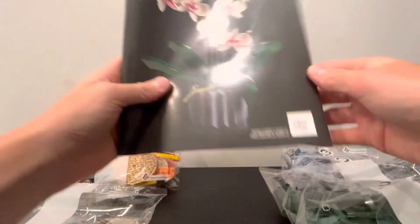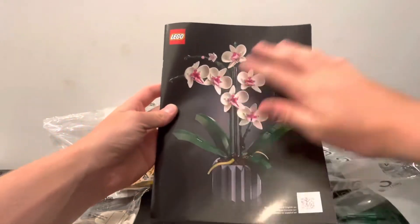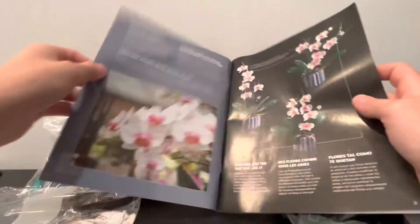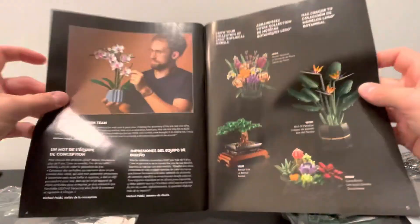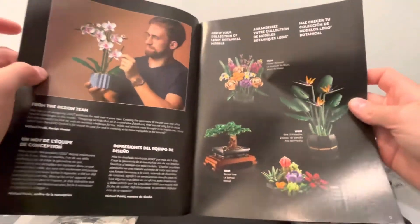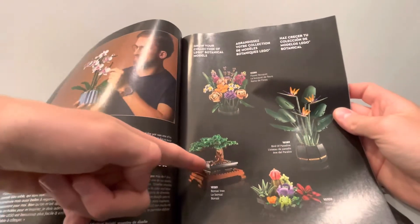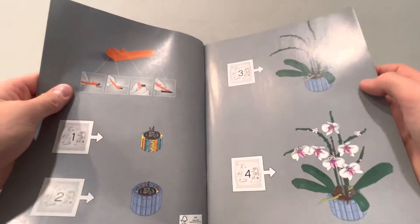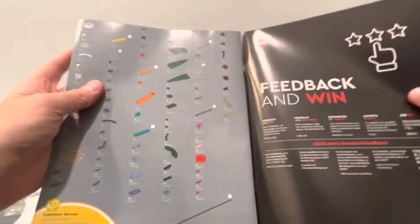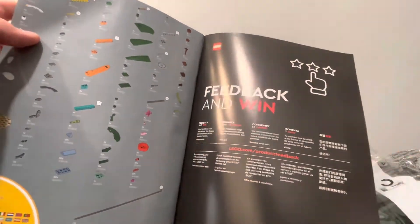On the instructions, you have a little QR code at the bottom if you want to look at it online. You have the build on the front, and then if you open it up, you can see how the designers made it and some info about the designers in the Botanical Collection. You can also see some of the other sets such as the flower bouquet, the bonsai tree, the succulents, and the bird of paradise. Then you've got the bags and what gets built from each bag. In the very back is the parts list and the little feedback and win section.